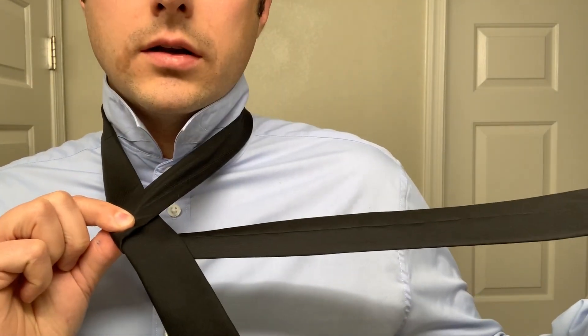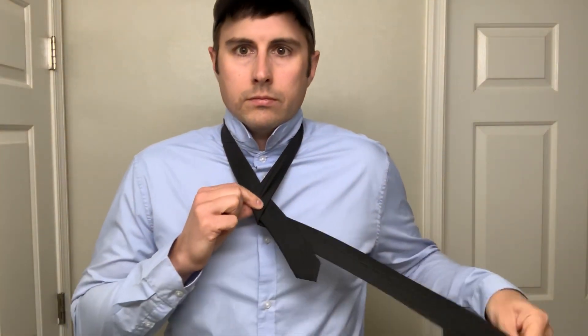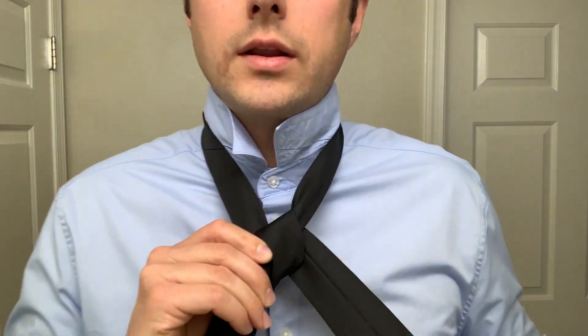What you've got here is the long end in your left hand with the seam facing out. Take that, pass it up through the neck hole and back down, while maintaining that knot with your right hand. You're doing this all with the left.